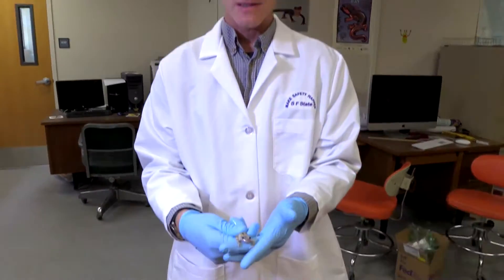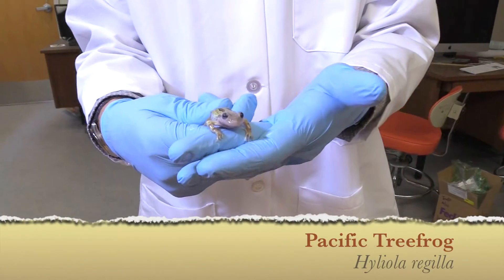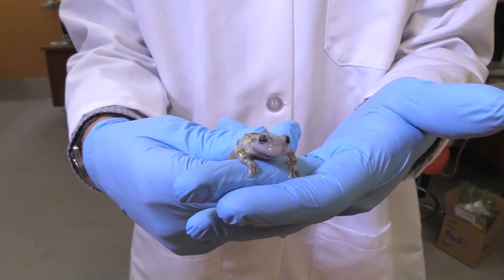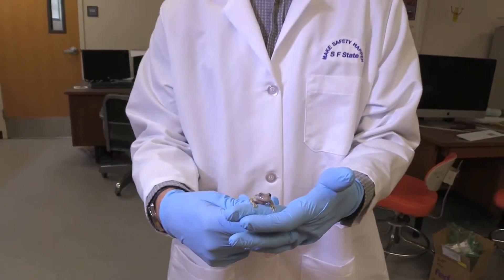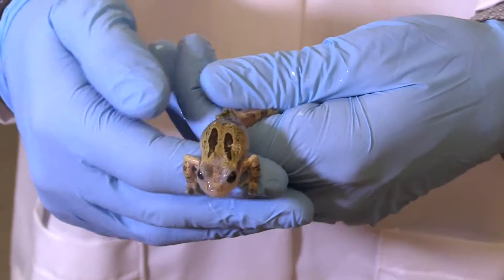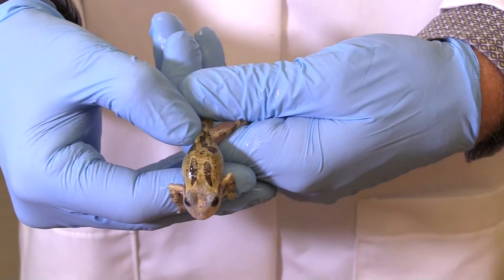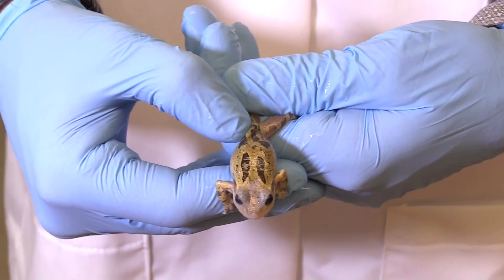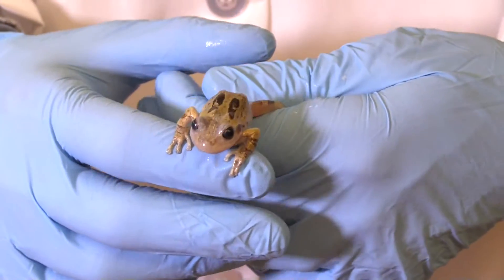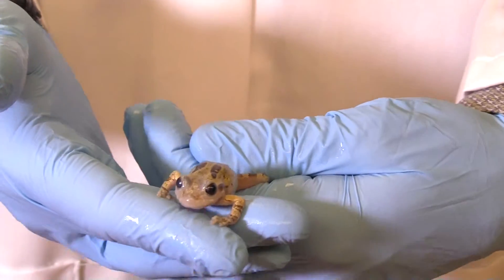I'm going to collect a chytrid swab from this frog right here. This is Hyliola regilla, the Pacific chorus frog or Pacific tree frog. It's very common here in California and is one of the species that is mostly resistant to the chytrid fungus, which has been devastating to amphibians around the world. This guy has a pit tag, which is a microchip — it's about the size of a grain of rice and is a way that we can individually identify amphibians, used in both lab and field studies.